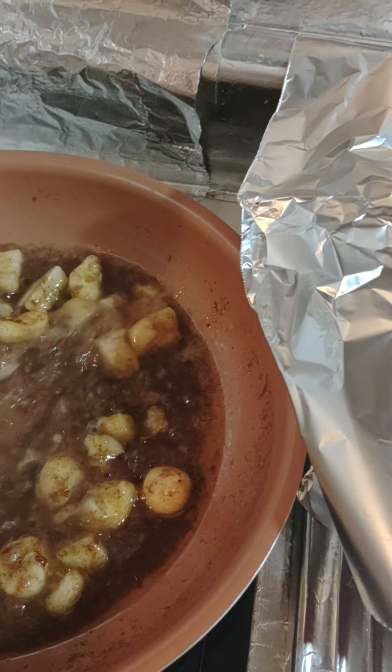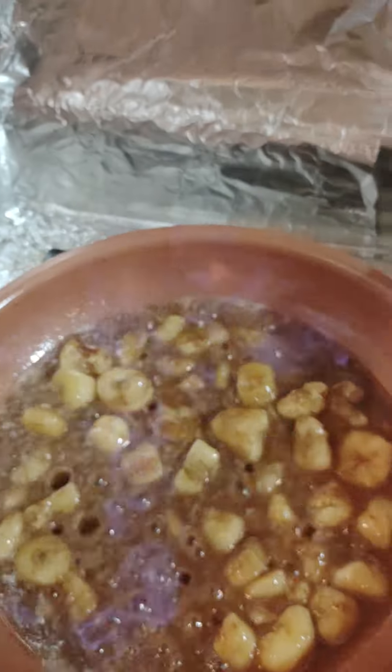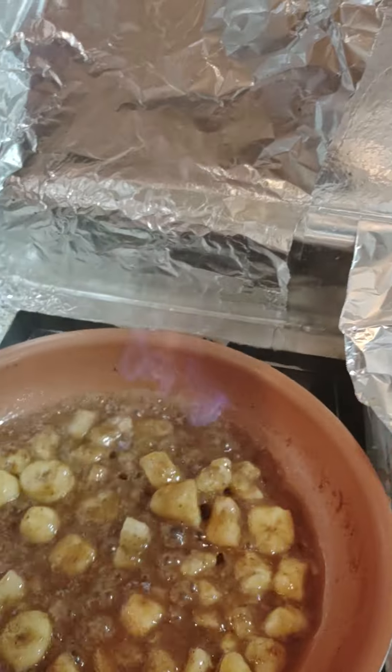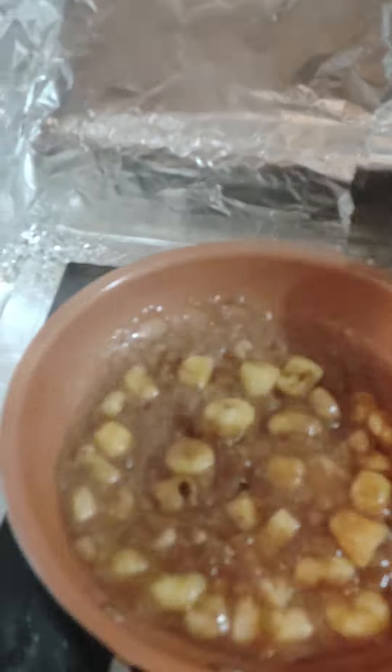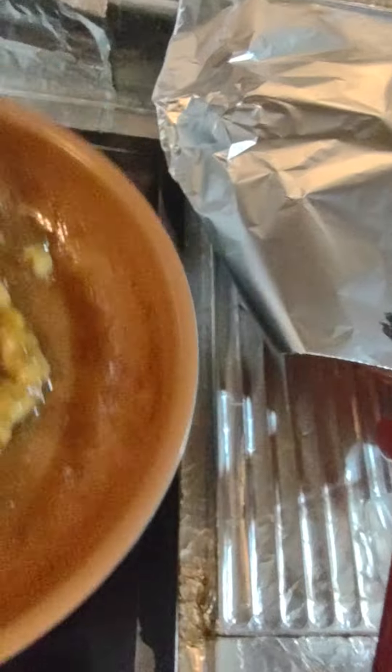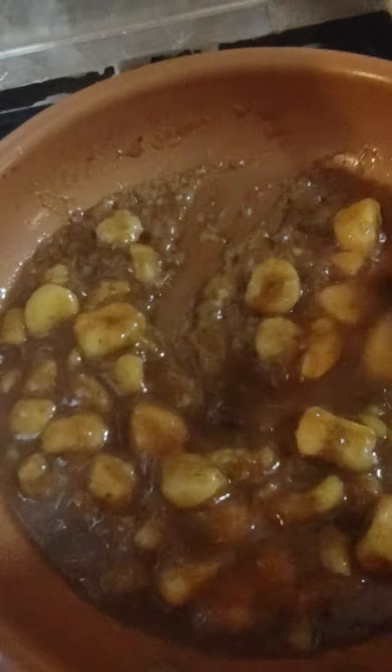We get it cooking good and pour in some Bacardi. And there is our flambe — if I don't set my phone on fire. Now I lower the heat and let it get a little bit more concentrated.